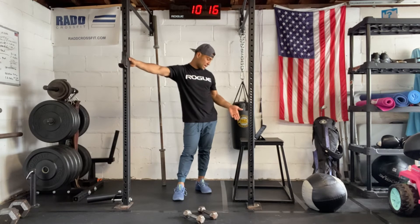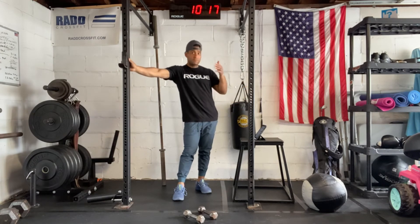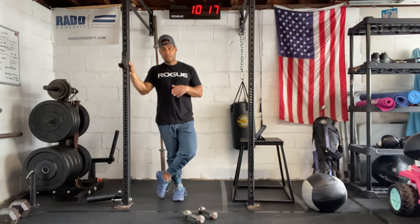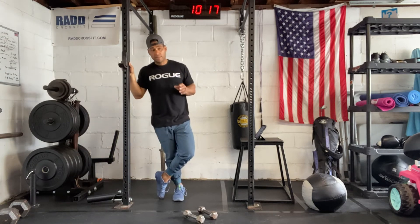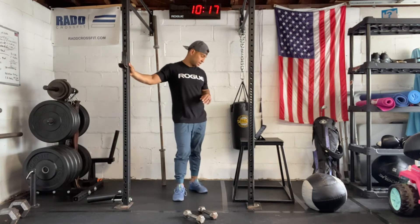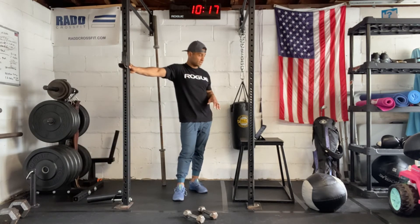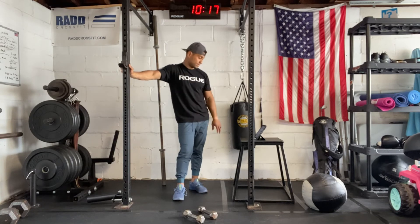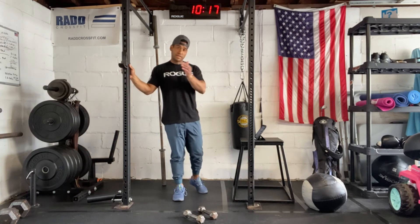So we have six reps on that one. You have your first interval which is going to be 12 reps with dumbbell front squats. Every time you get a buy-in with 100 double-unders and then you'll move into the toes-to-bar, and then you have the front squats, thrusters, clusters. That's going to be 12, nine, six.